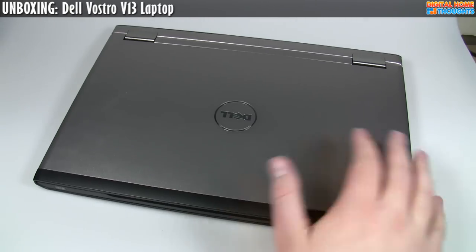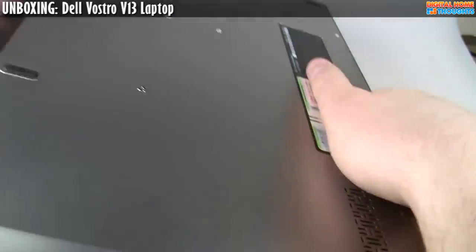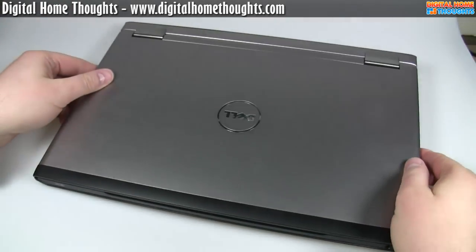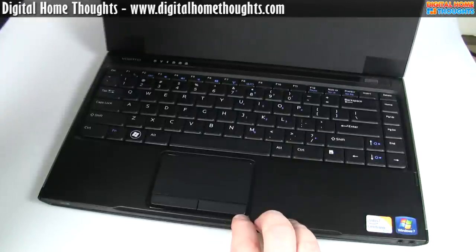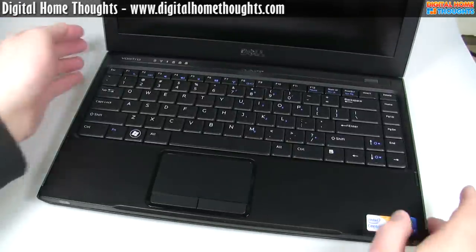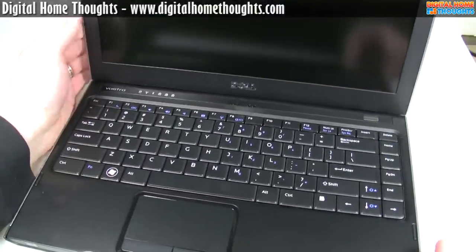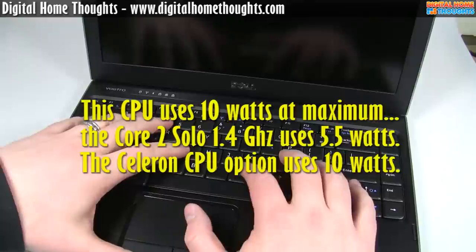This is the V13. It has a six-cell battery, which is on the back. It looks like it doesn't have a user-replaceable battery — I did not know that. It has a webcam, and given the name V13, this is a 13-inch widescreen display. This particular model has an Intel Core 2 Duo SU7300 — a 1.3 gigahertz CPU.